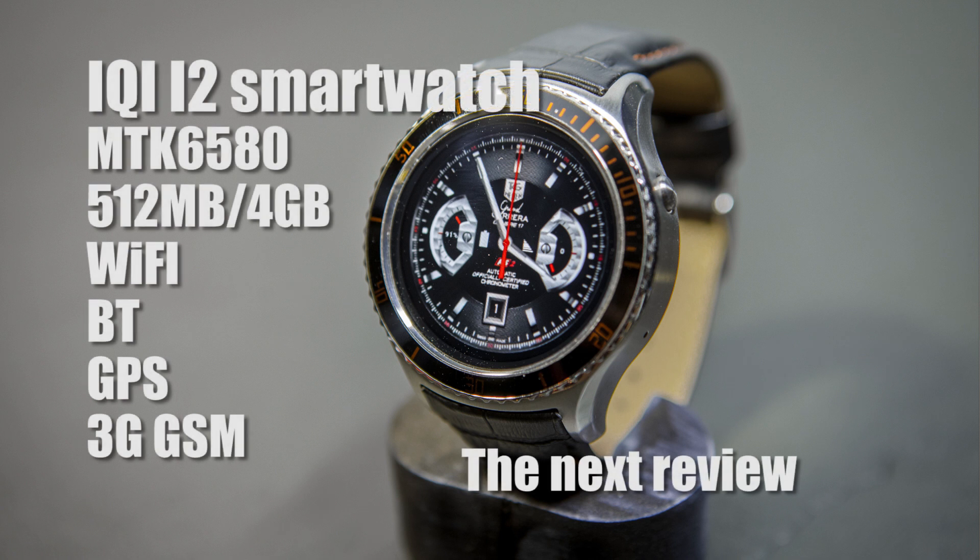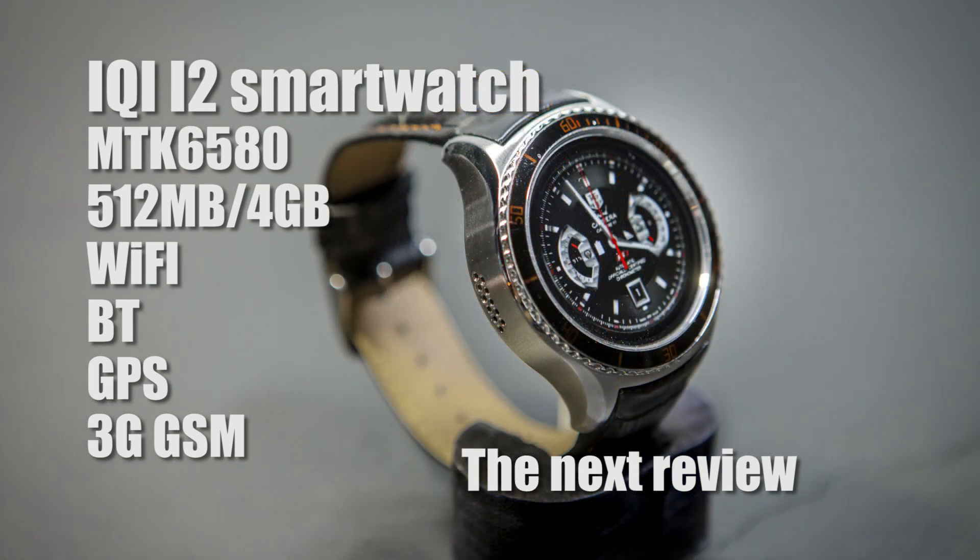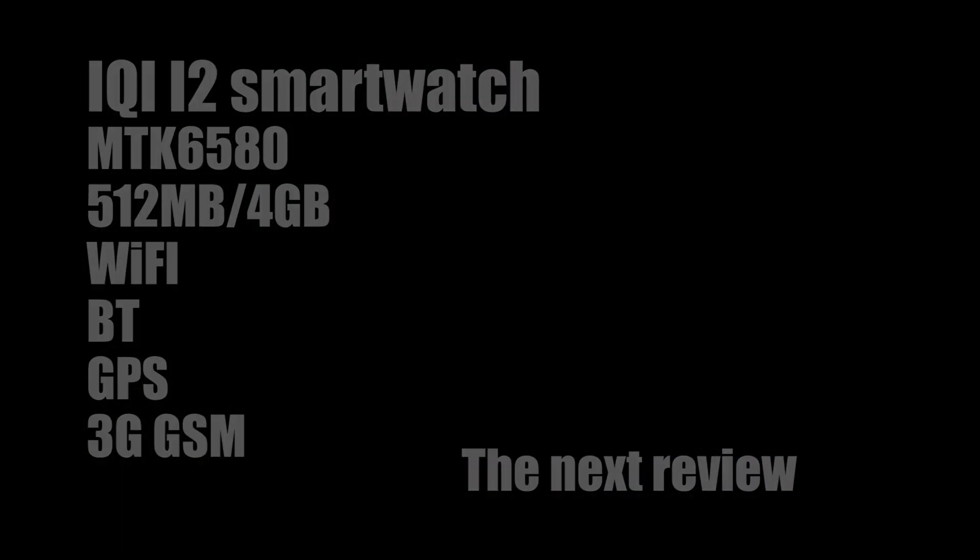I hope you liked this video and are also interested in buying the IQI i2 smartwatch. Details on how to get it are in the description below. Thanks for watching.